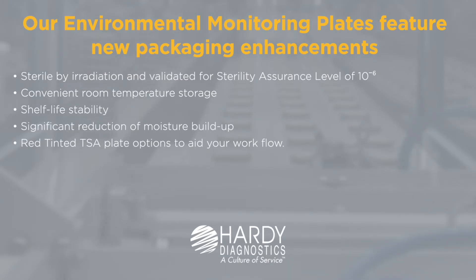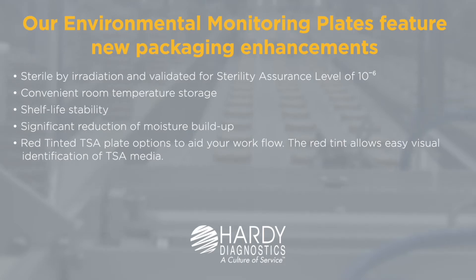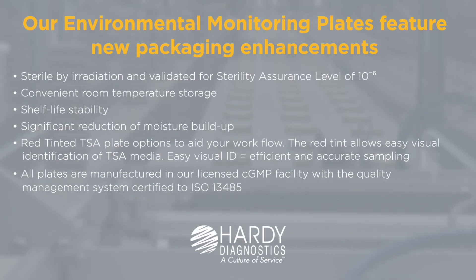Red tinted TSA plate options are available to aid your workflow. The red tint allows easy visual identification of TSA media, making sampling efficient and accurate. All plates are manufactured in our licensed CGMP facility with a quality management system certified to ISO 13485.